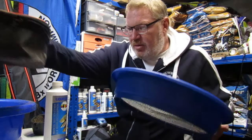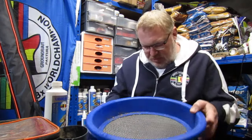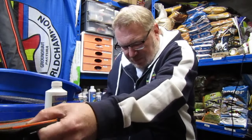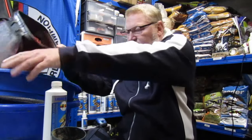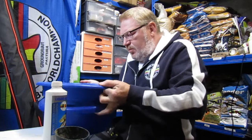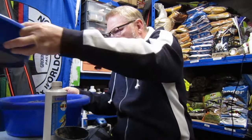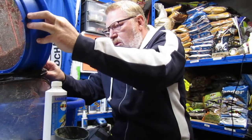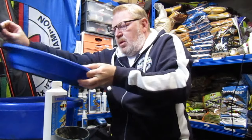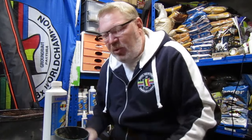Basically get your riddle, get your maggots through the riddle, get all the old sawdust and whatever up, just give it a quick shake like that. You might get the odd one or two stuck in the riddle but it doesn't matter — you're basically just left with pure maggots.